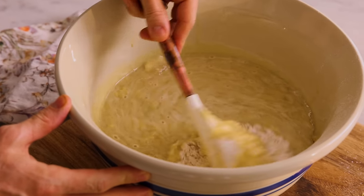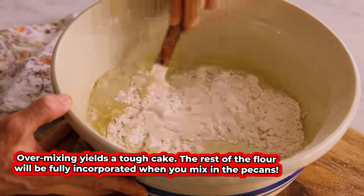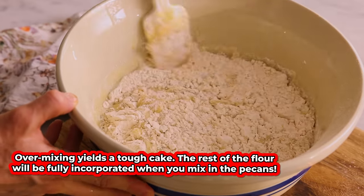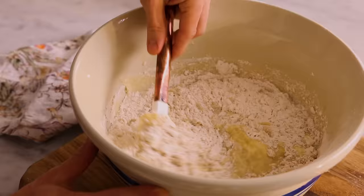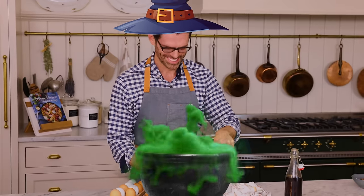It's time to mix this together. Be very gentle because you do not want to overmix the batter. Mix it until the streaks are almost disappearing, and then you're going to want to add the nuts.